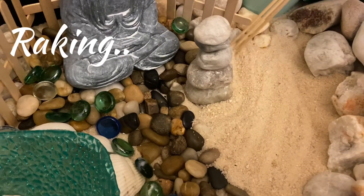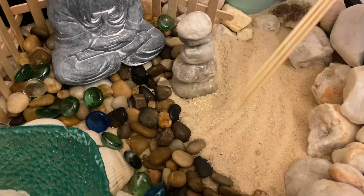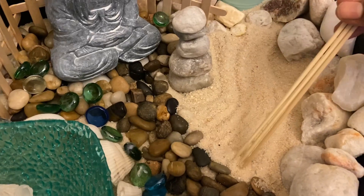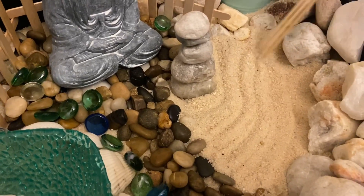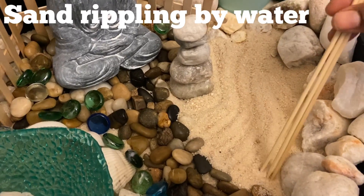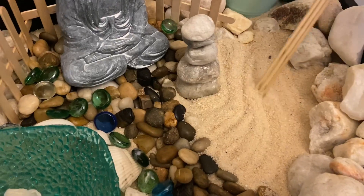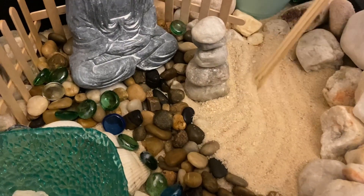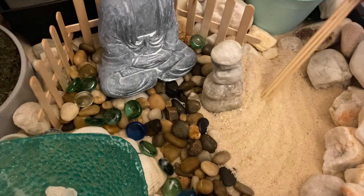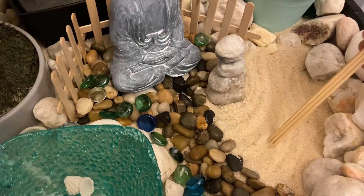We have come to the most important part in the Zen Garden — raking. People use a special type of rake, but if you don't have one, you can use a fork or skewers just like me. What this represents is the sand rippling because of the water. People believe that doing this movement again and again helps improve concentration, relieve stress, and make your negative thoughts go away.